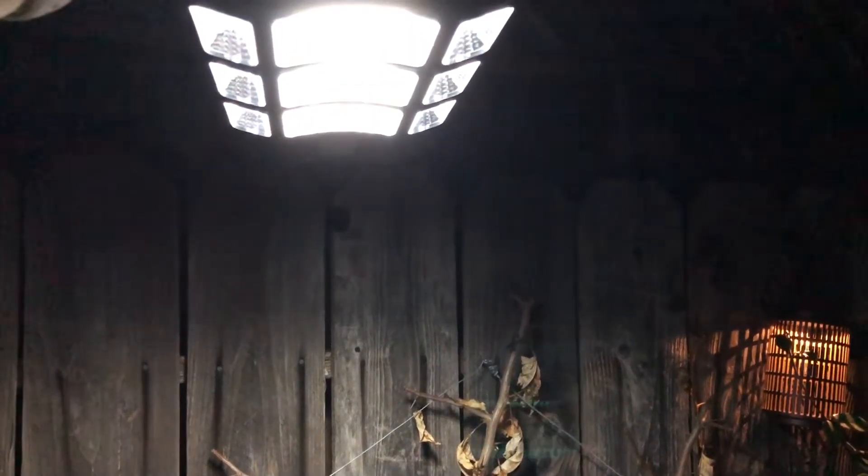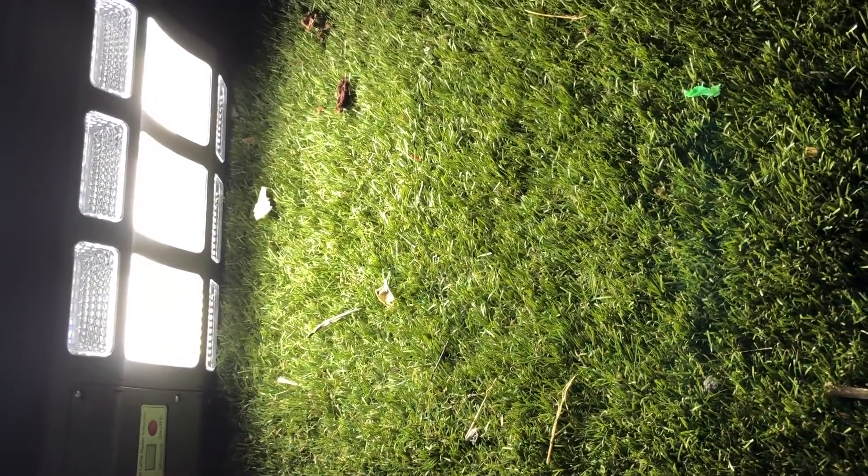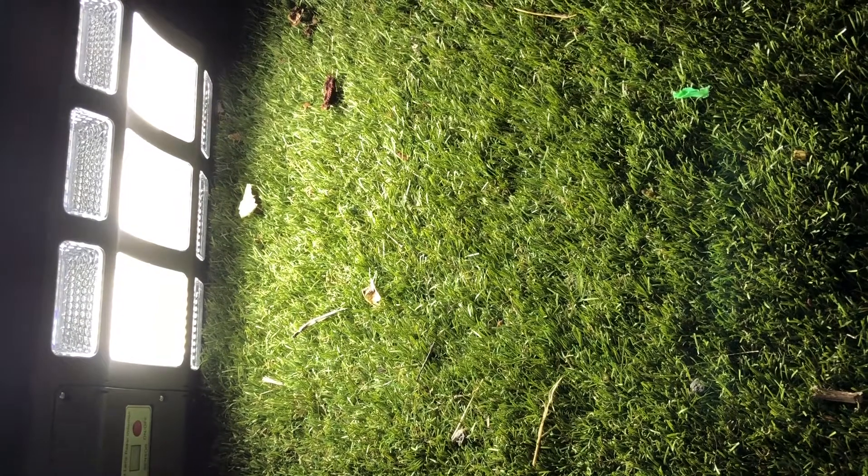I also have the remote control so I can show you the different light settings. This is definitely going to be a good street light, or if you have a space like a driveway that's just not quite bright enough, this is going to be a great way to brighten up that space.